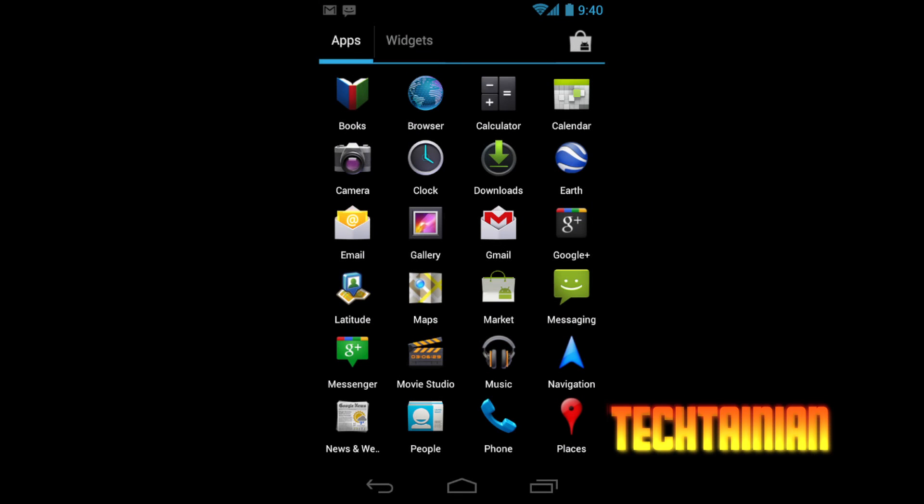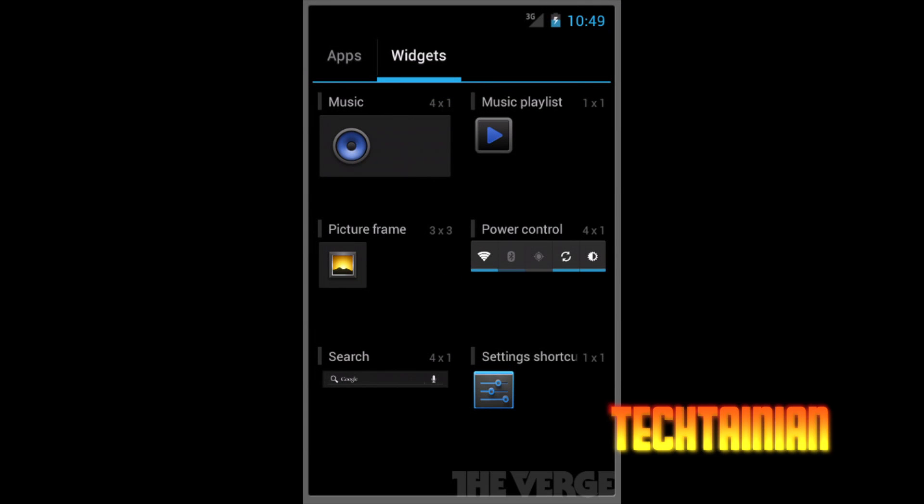If you open the new launcher, they've changed things around quite a bit. Instead of a vertical scrolling list with a 3D effect, they've replaced that with a new side-scrolling grid of icons with a cool animation when you flip from screen to screen. There's an Android Market button in the top corner, and there are now two tabs — apps and widgets — so you can scroll through your widgets in the launcher and easily grab them onto your home screen.